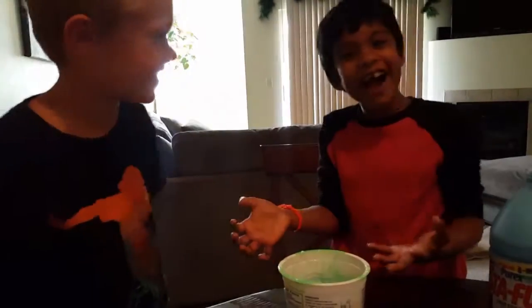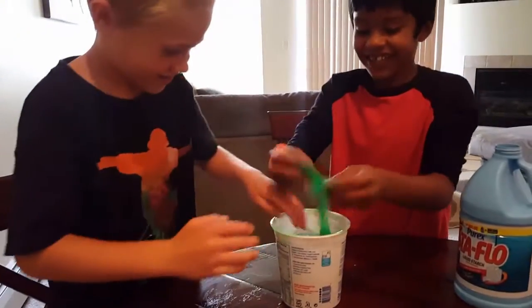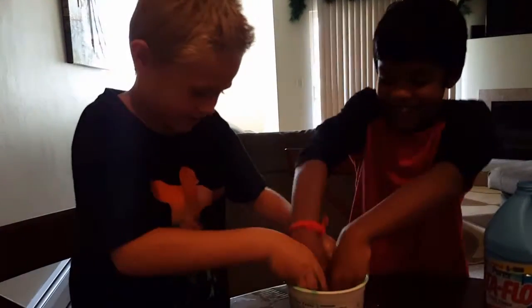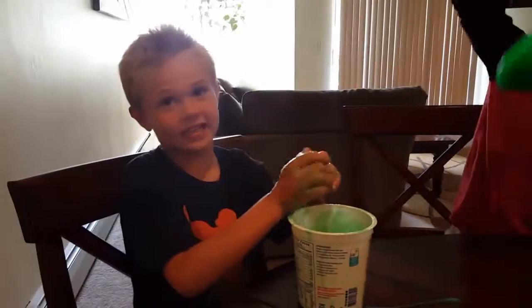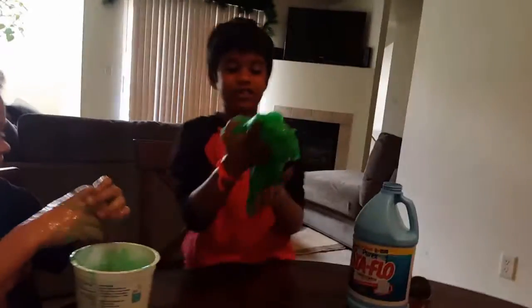Now it's the final touch — kneading it. Oh gosh. Now you can see that it turned into slime after kneading it. And when you knead it, it's slime. It's not that sticky. Well, you mean slime. Yeah, now it's like a little snap. Ooh.